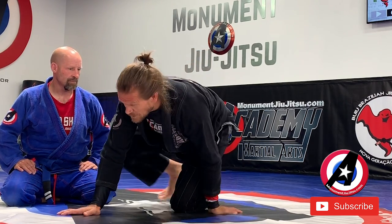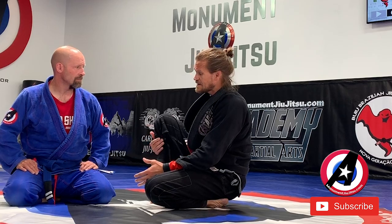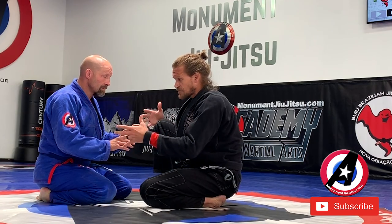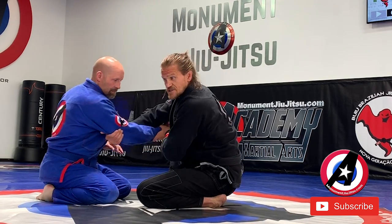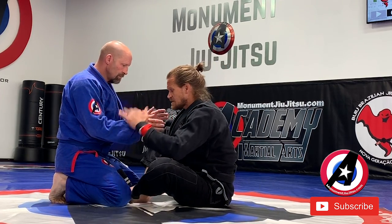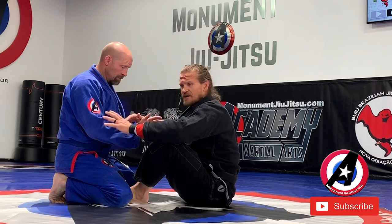So the first thing we're going to be doing is from our knees — butterfly guard, any of this sort of stuff. People a lot of times will start like this or like this, either of these positions. You can start from either of these and right away hit this arm drag. I can do it from butterfly guard, which is a good spot to sit from. I'm going to start in butterfly guard.